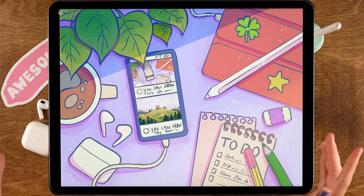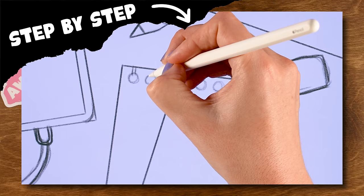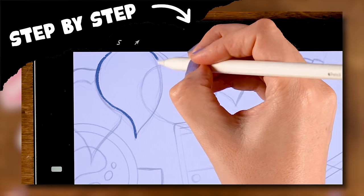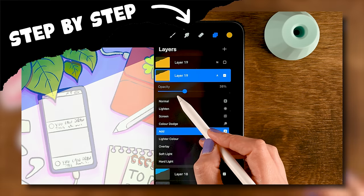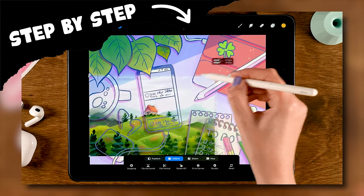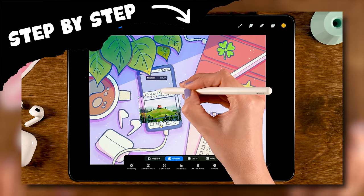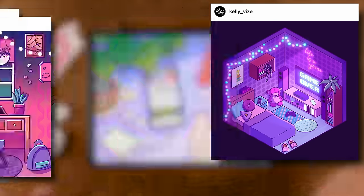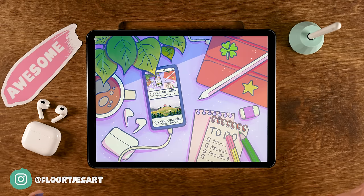You can draw this in Procreate. During this Procreate tutorial I will be guiding you through the steps of creating this fun illustration. We'll start off with a rough sketch, then create our line art, and finally add colors and lighting effects. Don't worry, you don't need any experience with drawing or with Procreate. Once you've reached the end of this tutorial you will feel so proud that you'll just need to share your results — so be sure to tag me if you're sharing your work on Instagram.